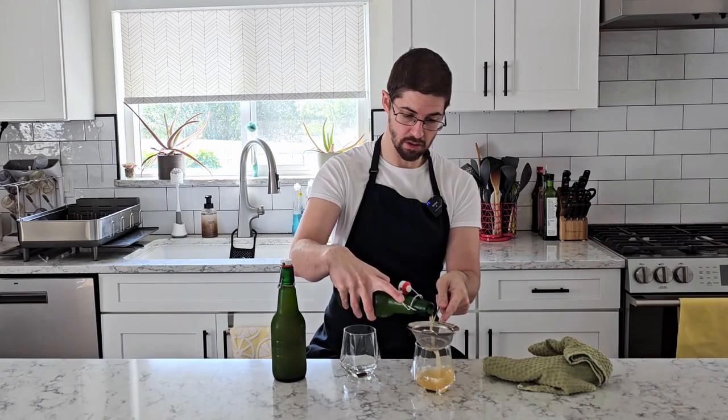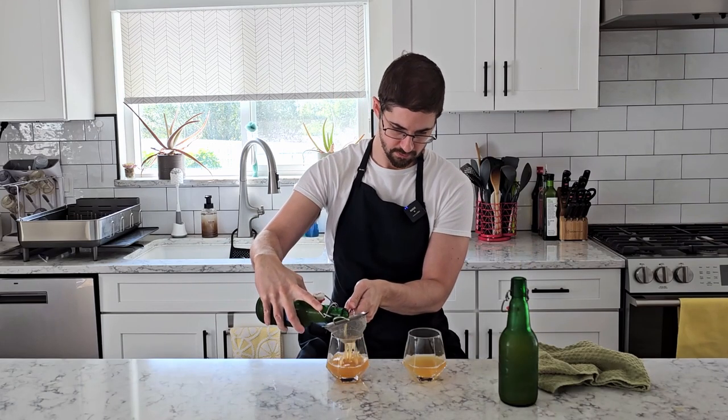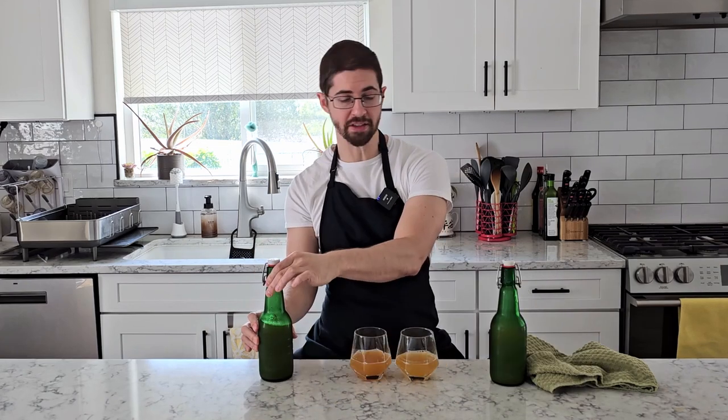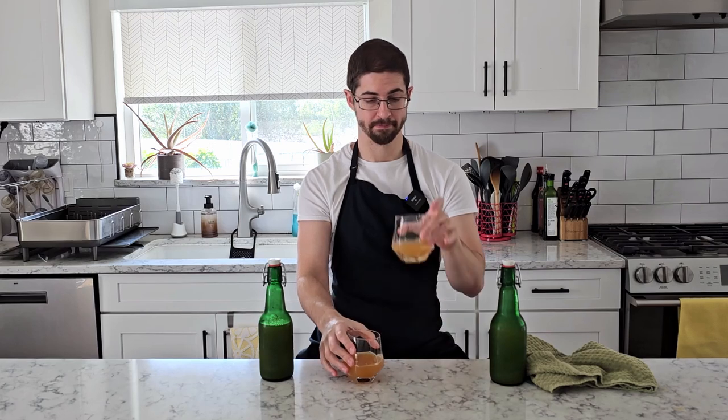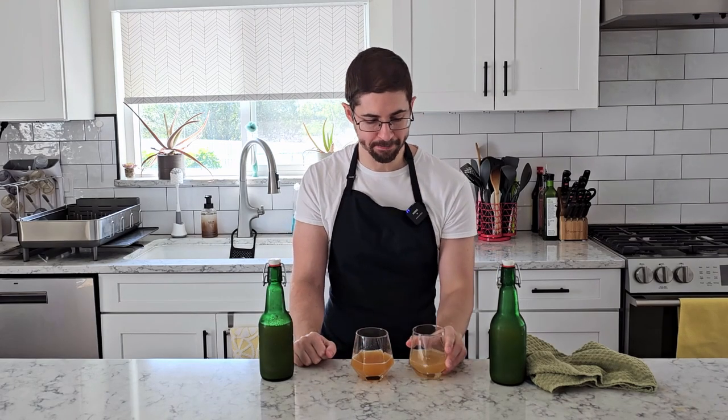Next up, we've got our pineapples. We've got our six bags on this side and our 12 bags over here. The six-bag version smells like pineapple juice and nothing else. It's very bright, very acidic, very strongly pineapple both in the smell and the flavor. I'm not really picking up any kombucha funk. Well carbonated. Overall, just kind of how I want my pineapple kombucha to taste.